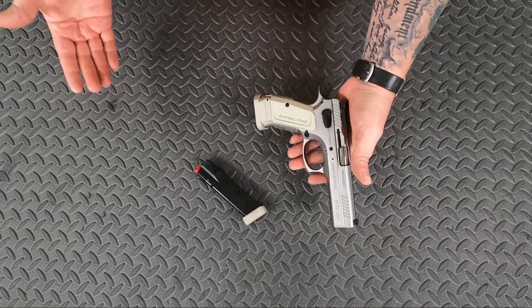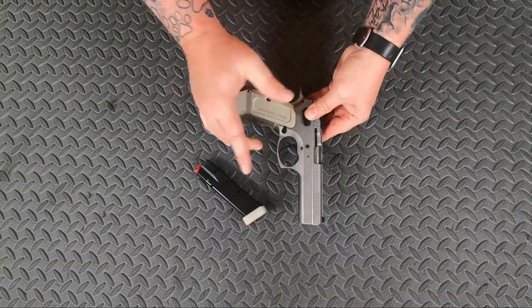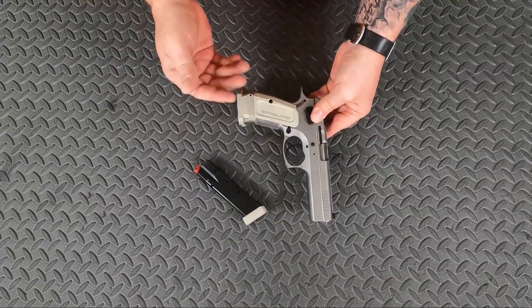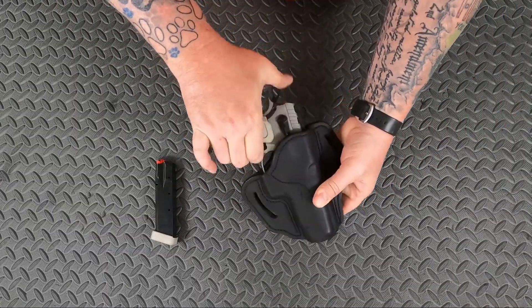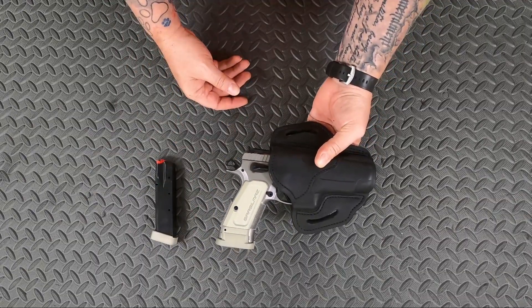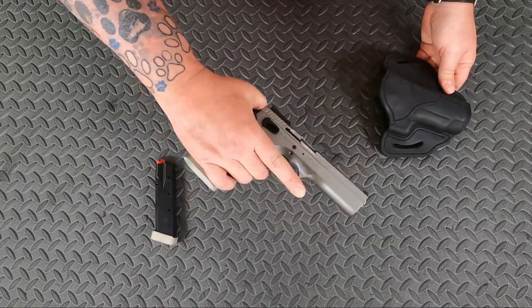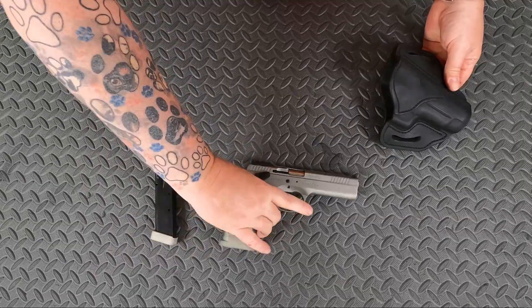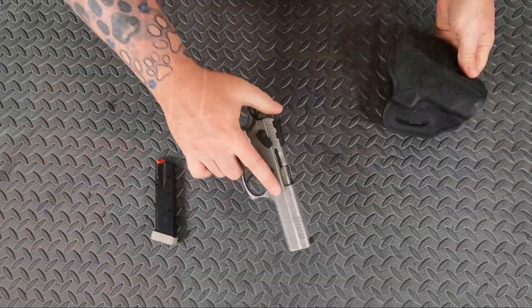As far as holsters, I don't have a Shadow 2, so I can't confirm this will fit the Shadow 2, but I believe it's mostly the same dimensions and it probably should fit. I do know it will fit reasonably well into a 1791 Gun Leather P226 holster, if you wanted to carry a 3.5 pound gun around. You've got an ambidextrous safety on there, and the 1791 Gun Leather P226 holster will hold it just fine.